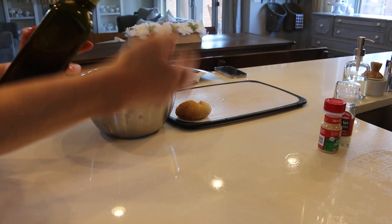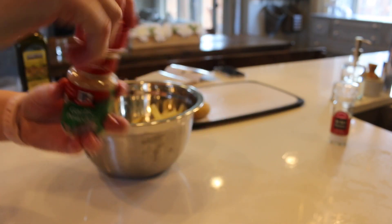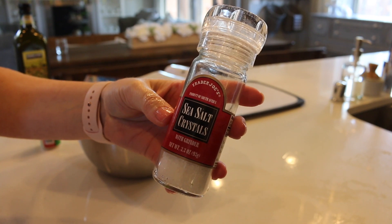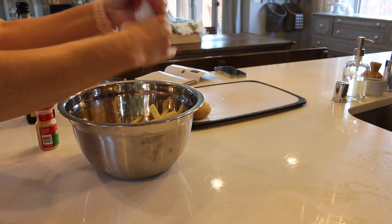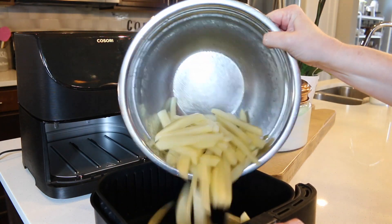While that's preheating, I'm taking some paper towels and drying off the excess water from the potatoes. Then I'm going to add some olive oil and garlic powder. There's no strict recipe for this — you just add what you want. Sea salt from Trader Joe's is the best; I love that stuff. Just give it a little toss and mix it all together.